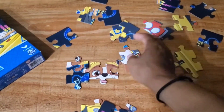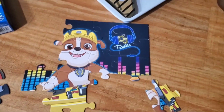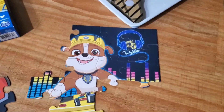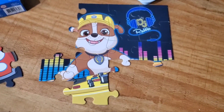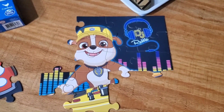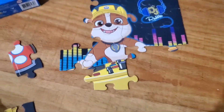First of all, I'm gonna start getting all the pieces together. Once I get all the pieces together, it shouldn't be too hard to connect them. Once I get all the colors together and the ones that look similar, it'll make it easier for me to put it together — that's how I used to do it anyway.